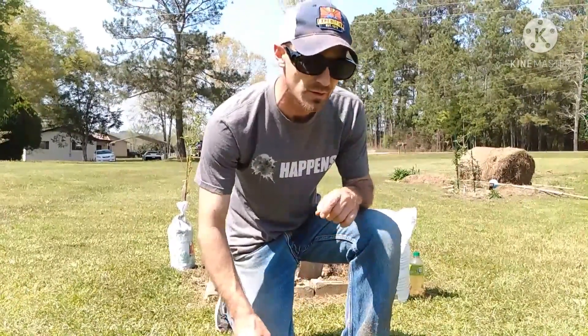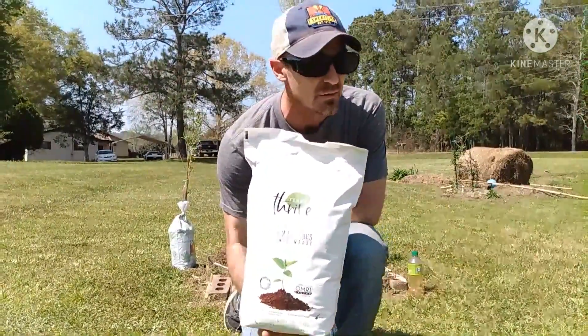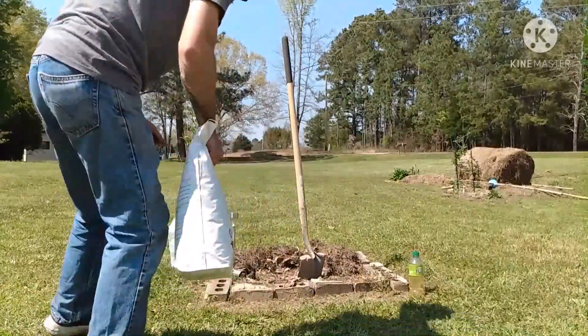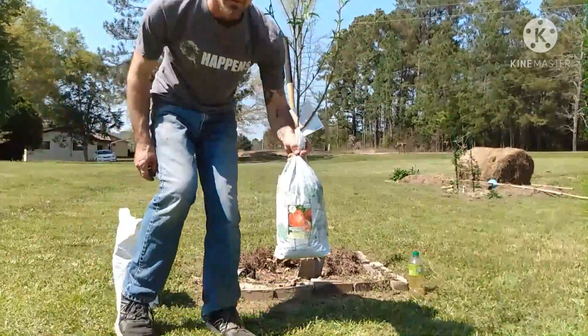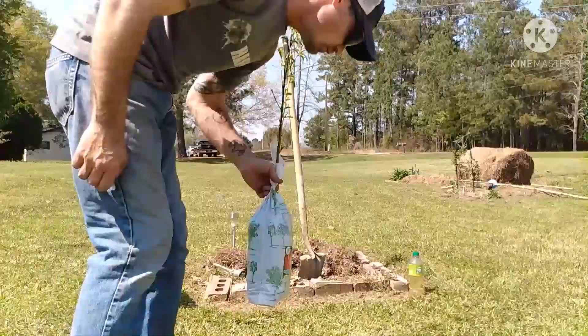I'm going to plant this nectarine tree. Got my bag of worm castings here. This is probably the best stuff that you're going to get for your soil — basically worm shit, but it's really good. Nectarine tree that I got at Tractor Supply. Not affiliated at all.